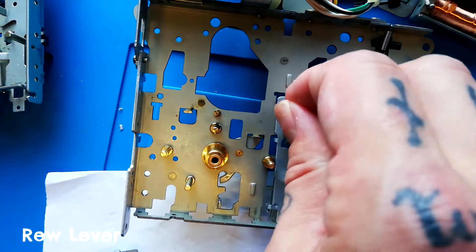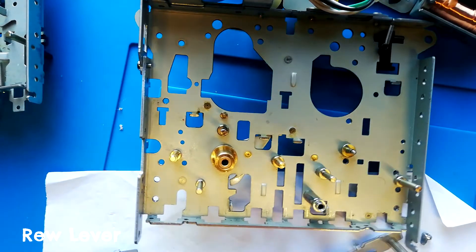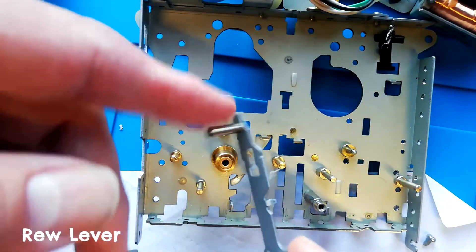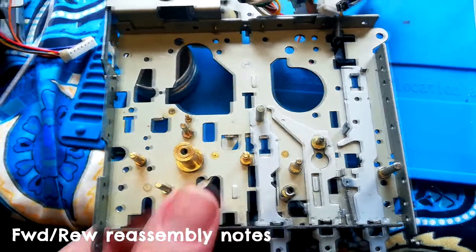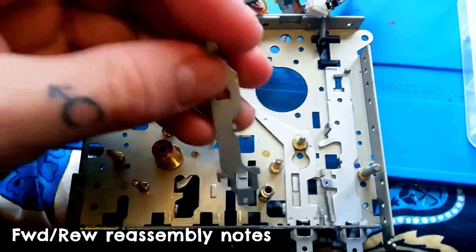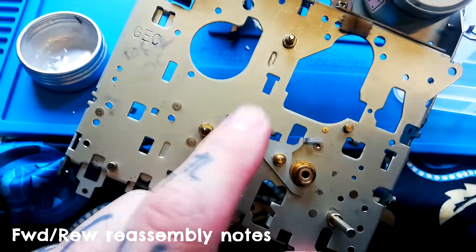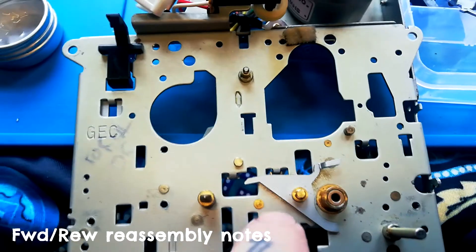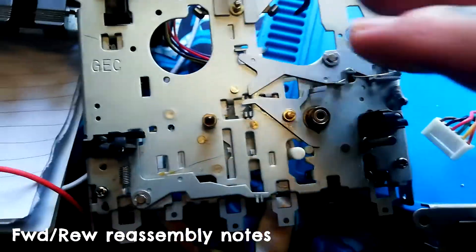Take that spring off with tweezers — the rewind lever will come up and then you wiggle it a little to clear this post, then it comes off. It's easy to identify compared to the others because it's the only one with a big mounting post on it. When putting it back in, see that tab there — and this moving part on the main chassis — that tab needs to go below this. When it goes up, this should raise. You can see that more easily if this was pressed down.